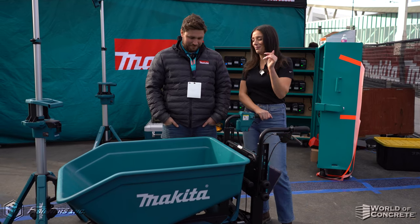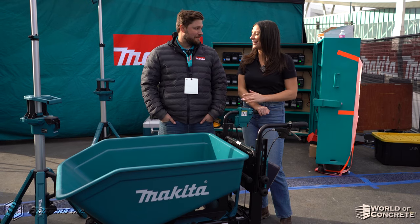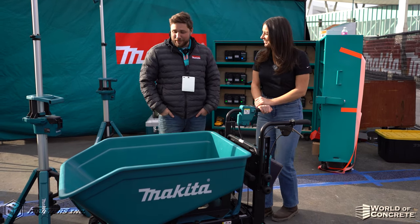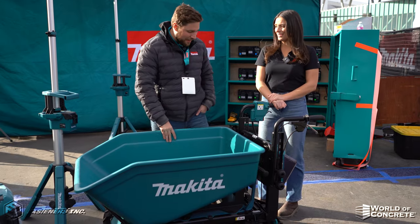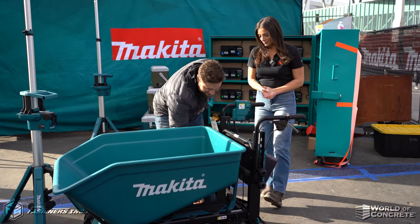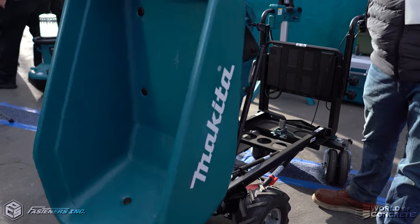Tyler, we just saw the awesome power of this material handler demonstrated. Now can you tell us about it? Absolutely. So we could have fit a couple more dons in here because this has a 600 pound capacity, and it has a hydraulic dump assist to allow users to seamlessly empty out the bucket.